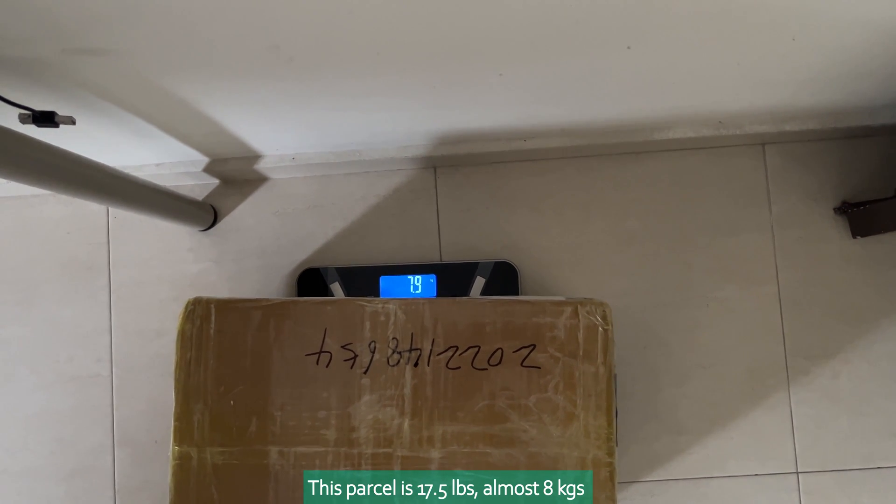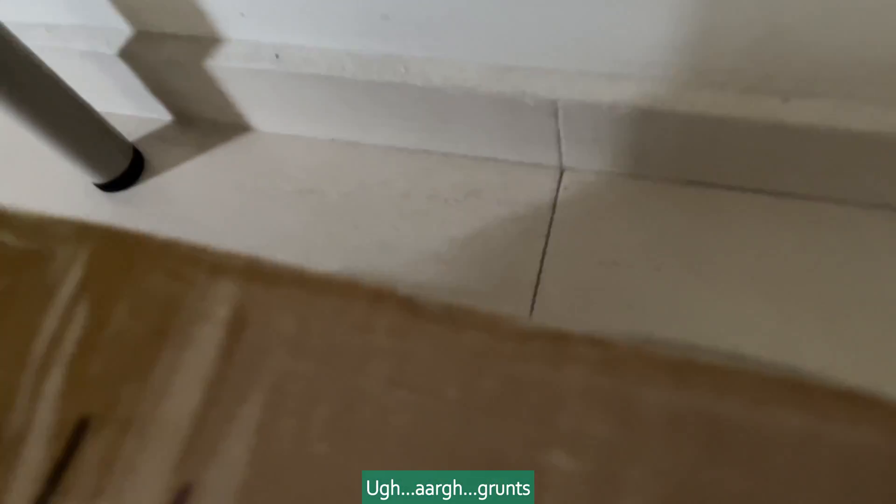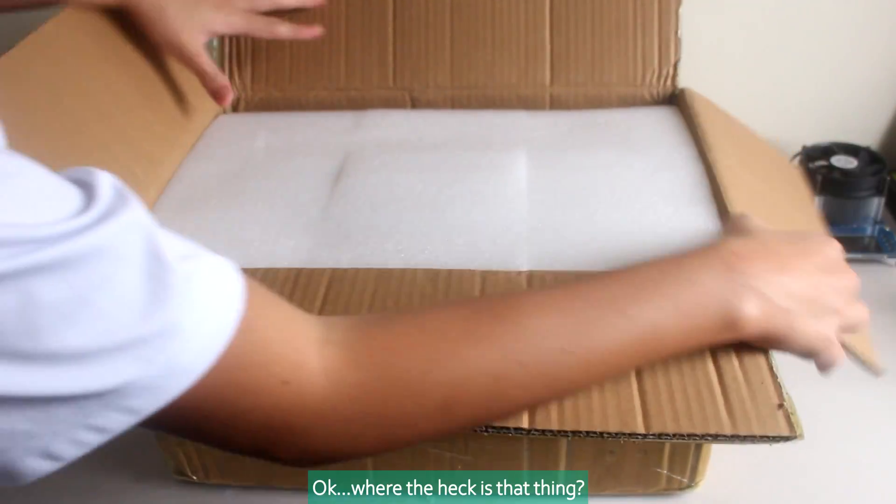This parcel is 17 and a half pounds, almost 8 kilograms — so heavy. Packed in tons of styrofoam, that's awesome.